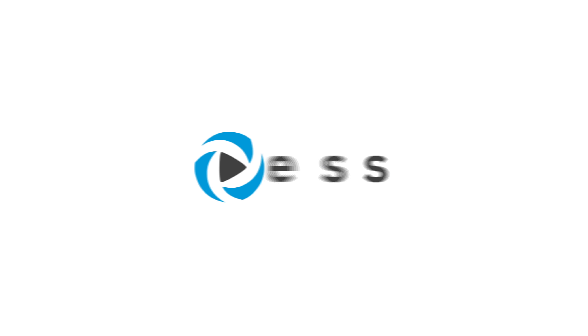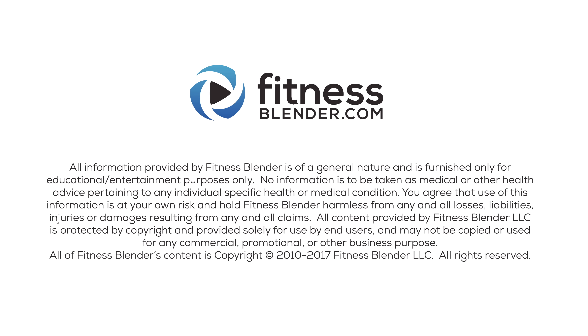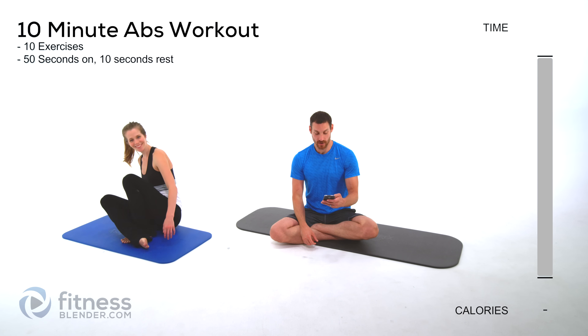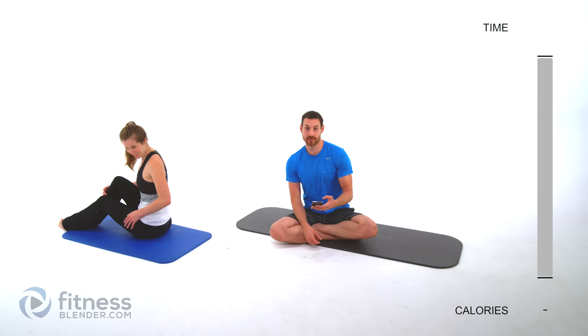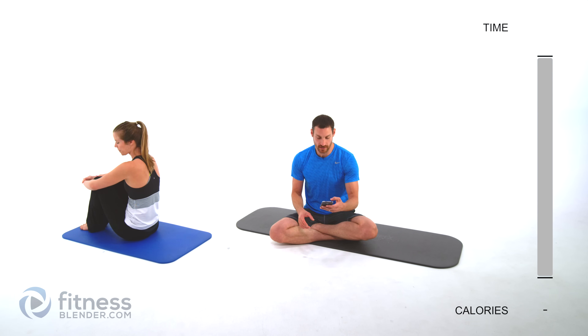Let's go ahead and get started. We have 10 different exercises to go through — 50 seconds apiece with a very quick 10-second break in between to get ready for the next one. Kelly won the coin toss and she will be doing the easier version. I'm going to be doing the harder version, so watch whichever one you want for whichever version you want to do.